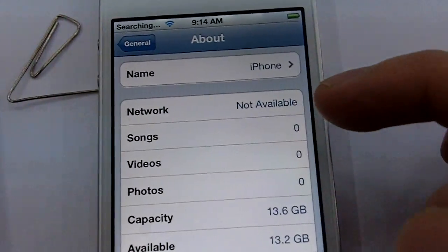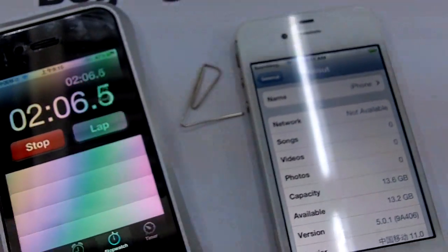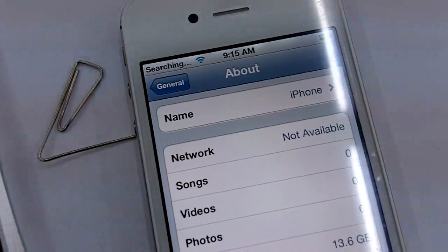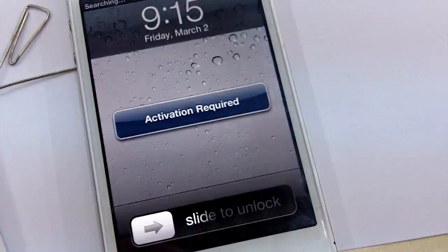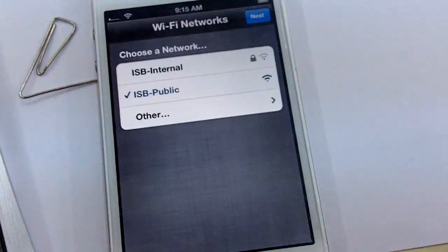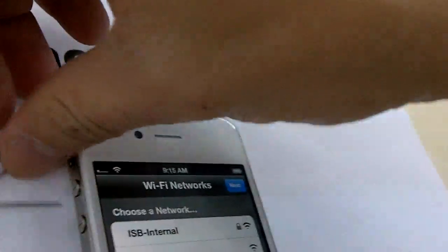The phone was able to identify the card and is now searching for the network. It's still searching, and basically you're going to get a screen saying it's an invalid SIM card — it wants you to activate. So we'll just take that SIM card out.